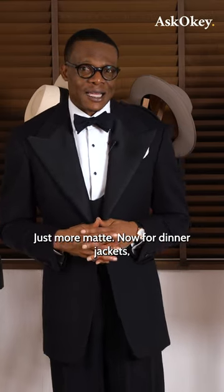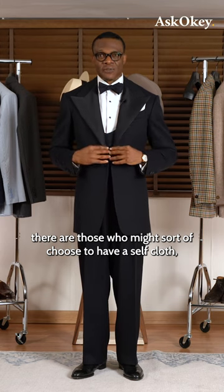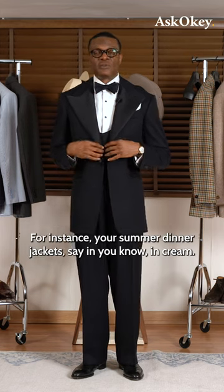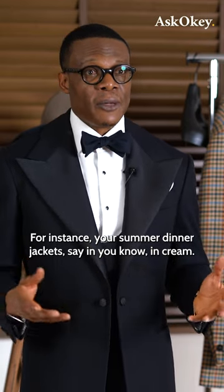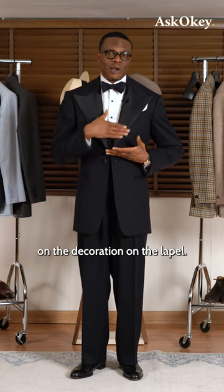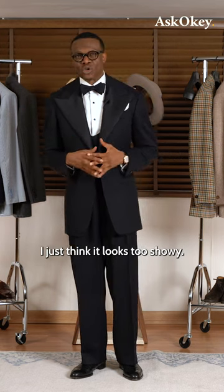Now, for dinner jackets, there are those who might choose to have a self-cloth, meaning use the same fabric on the jacket itself for the lapel. For instance, your summer dinner jackets in cream — some have satin decoration on the lapel. I just think it looks too showy.